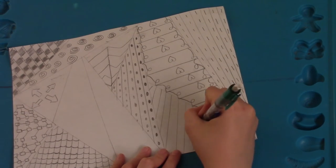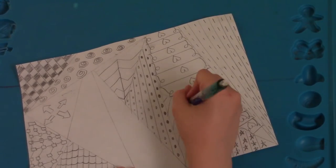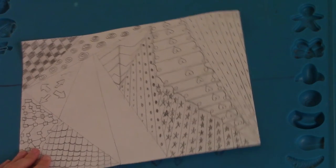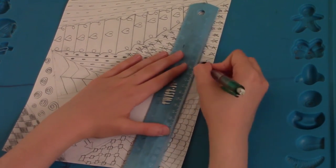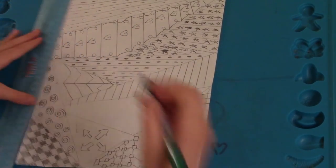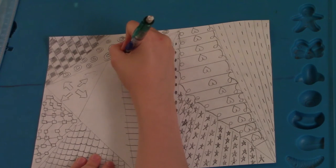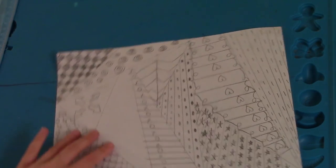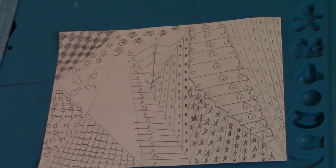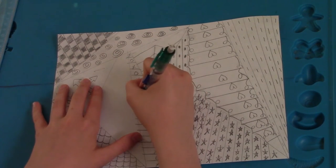Next we're going to do tic-tac-toe. To do the tic-tac-toe you're going to do lines across just like we did for the heart. Then you're just going to do X's and O's all in a row just like that. You're going to have some empty space, so you can just fill that up with more X's and O's — since there is an O right here I'm going to put an X, and then another X on the other side of it, and since there's an X here I'm going to do an O, and so on.